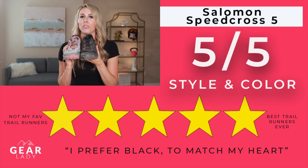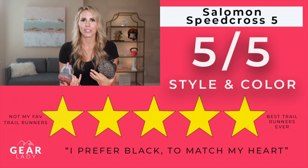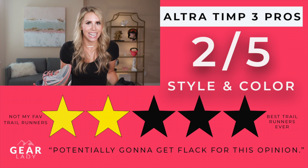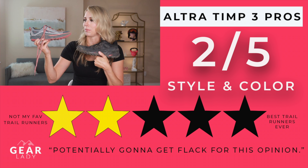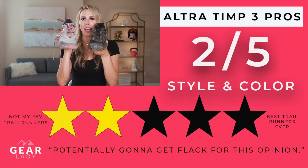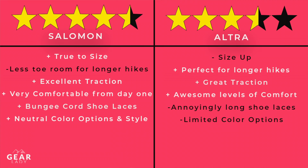Style is personal preference, but I really prefer the look of the Salomons. I prefer neutral colors — I wear a lot of black — and the Ultras don't come in black; they come in gray, pink, or blue, which gives off baby shower vibes for me. Multiple friends have told me they prefer the look of the Ultras and find the Salomons hideous, so it truly comes down to personal preference in shape and color. I'm docking the Ultras on style.